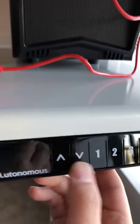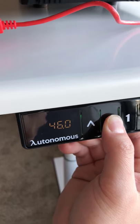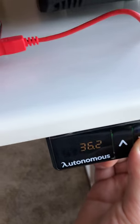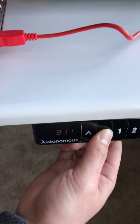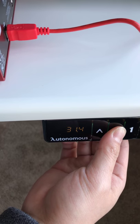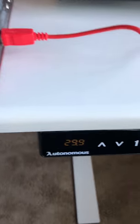So you can see this is up to my shoulder at 51 inches height. Then we'll go to the very lowest so you guys can see — you can hear the machine working. At the lowest it's 29.9, so 29.9 at the very lowest.